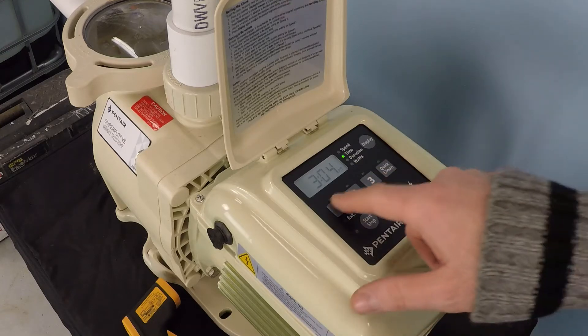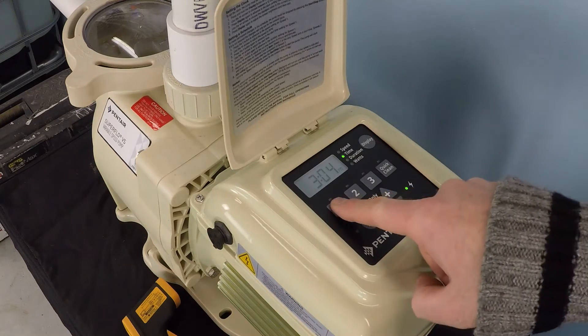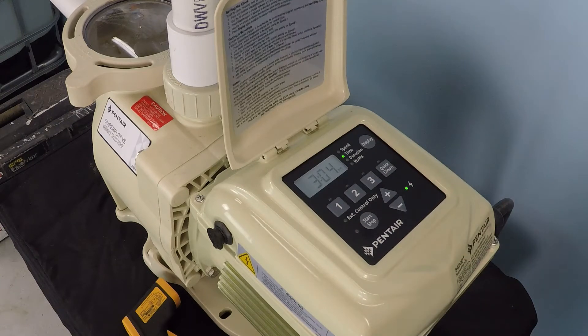Everything else is going to be based off what you do with setting one. We're going to set different speeds — we have three options that we'll incorporate into a 24-hour filtration cycle. Typically, you want to run the pump at higher speeds for a period of time to filter a lot of water, and to provide enough flow volume for things like gas heaters or a saltwater chlorinator that need an appreciable amount of flow in order to operate properly.